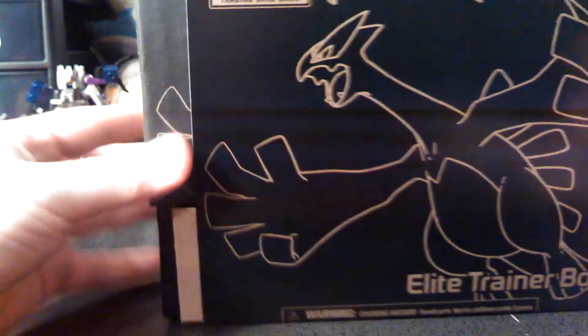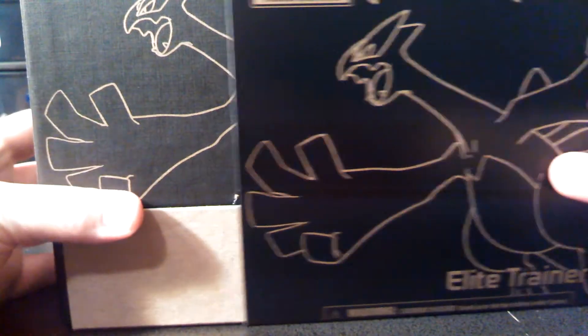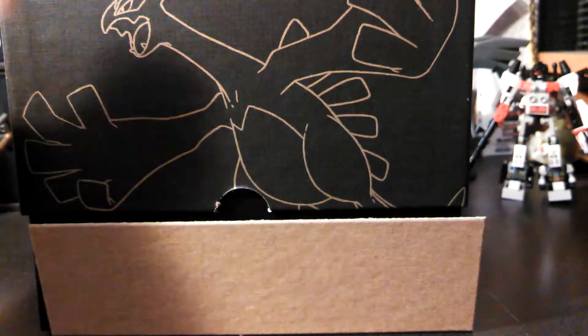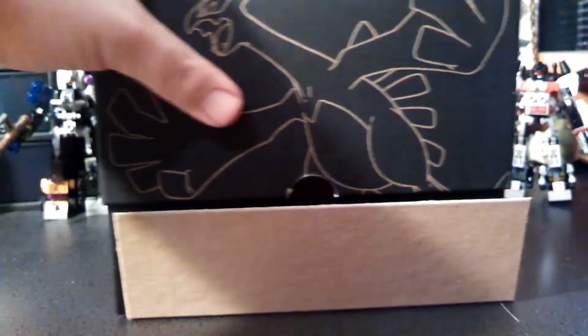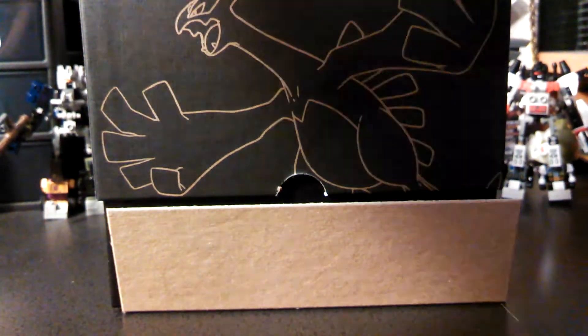I watched Shiny Hunter Zack — SHZTCG — open one of these. If you guys haven't checked him out, he's pretty awesome. He opened up two of these: the first one on his channel and another one for a group he's in. The first one wasn't that great but the second one was pretty awesome, so please go check that out. Inside you can see the pack arts, which is really neat.